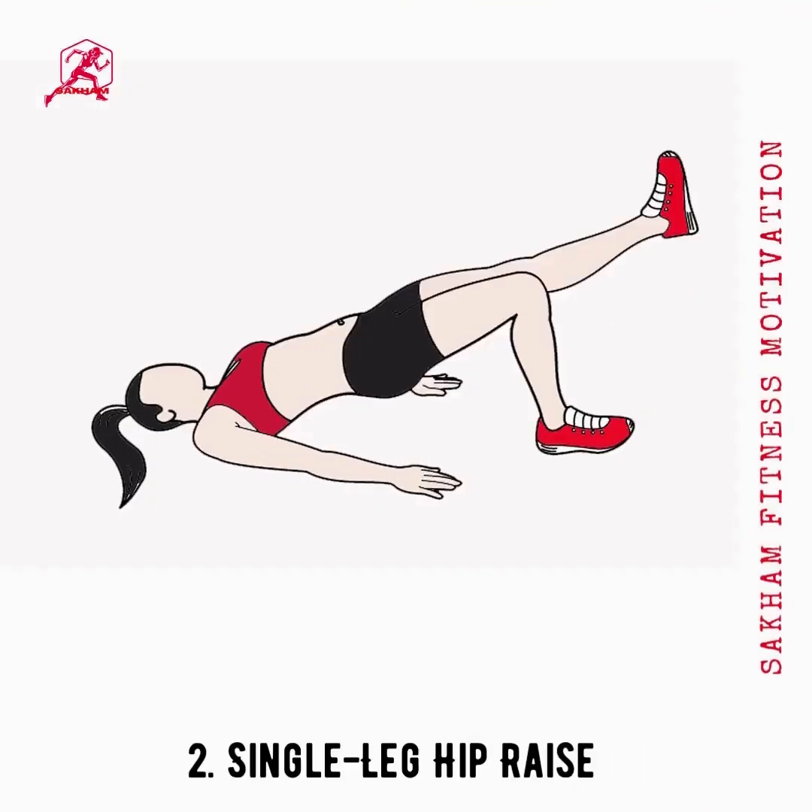The single-leg hip raise is an excellent exercise to tone loose saddlebags. Your hips, glutes, and abs are flexed and tightened throughout this process.